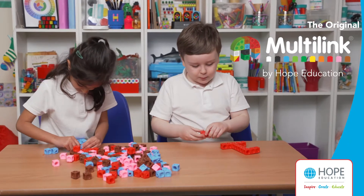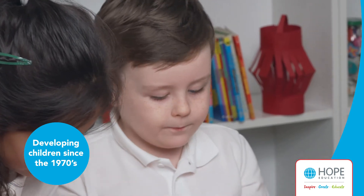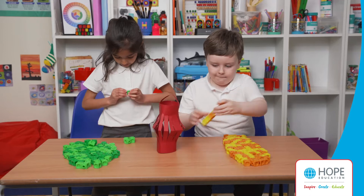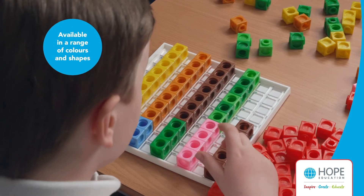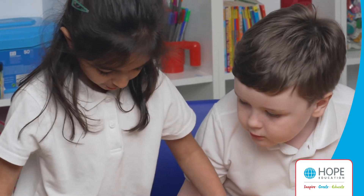Developed with Hope Education in the 1970s, the original Multilink has been one of the most well-known maths manipulatives in classrooms for generations. Found in thousands of schools worldwide, these interlocking cubes come in a number of different colours and shapes, making them a truly versatile maths resource.